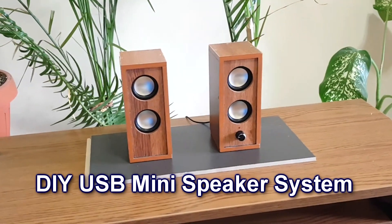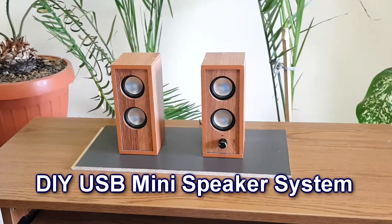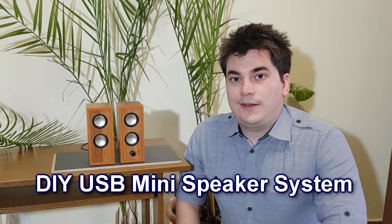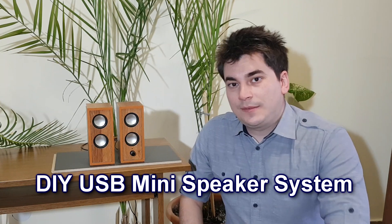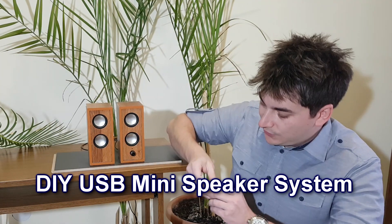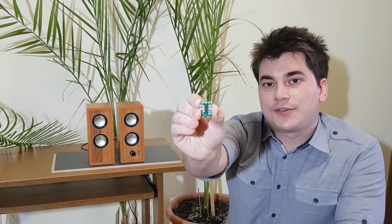I prefer to build my own speakers, so today I'll share one of my projects with you. Hello there, my name is Sorin and in this episode I'm going to show you how I've made these two powerful mini speakers using this tiny amplifier circuit board with a total output power of 6 watts.